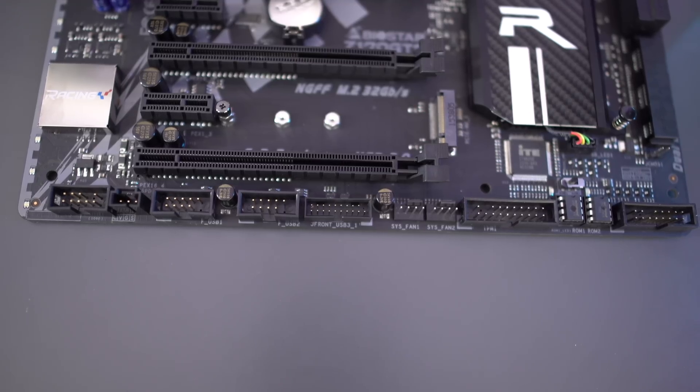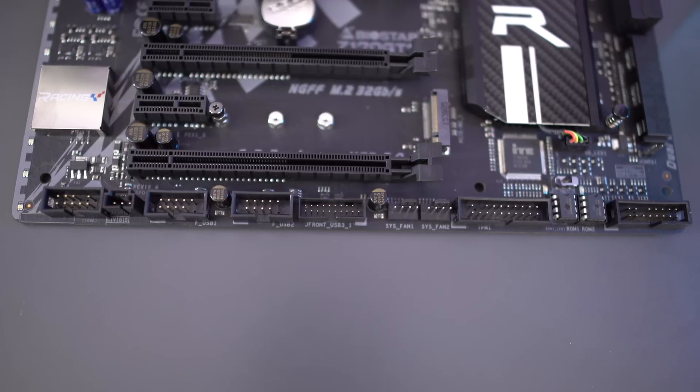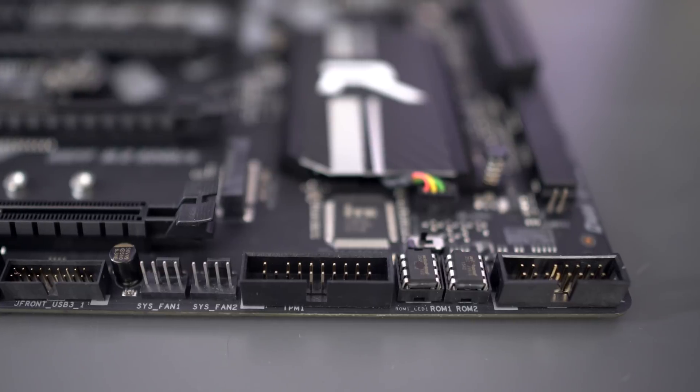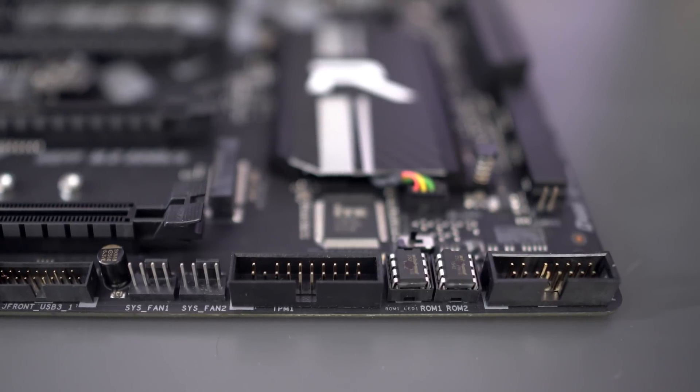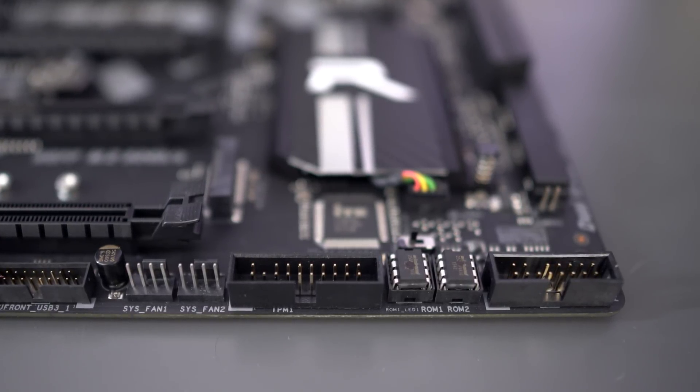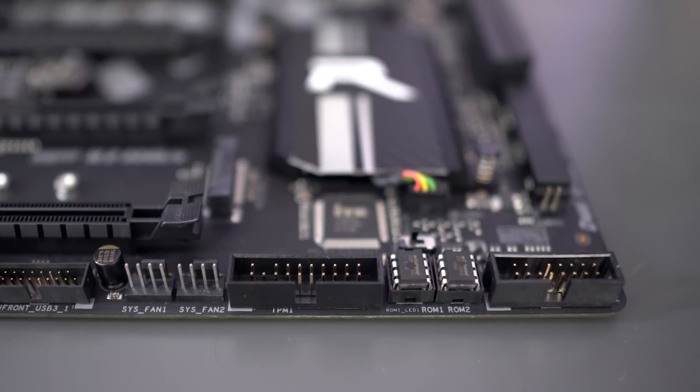Looking at the very bottom of the board, there are a lot of different connections as well as the BIOS. Above the BIOS is a dual BIOS switch, which is very handy for people doing overclocking — if you fry one BIOS you can simply switch to the other BIOS until you repair it and get back up and going.